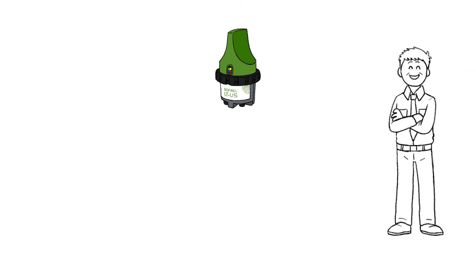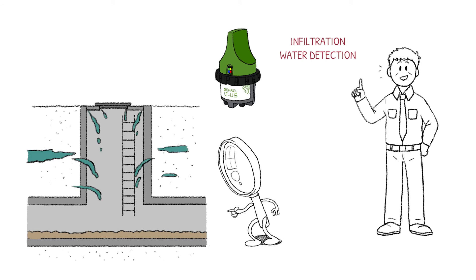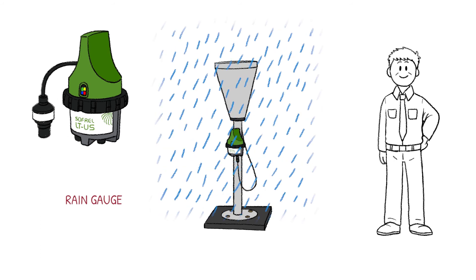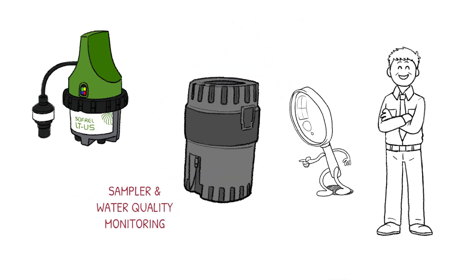And since the installation is so easy, Mr. Smith is already considering using the data loggers for detecting infiltration water too, in order to optimize his sewer system and oversee it with smart technology. With the Sofrel data loggers, he will also be able to record rain intensity, control autonomous samplers to estimate the pollution load, and monitor water quality online.